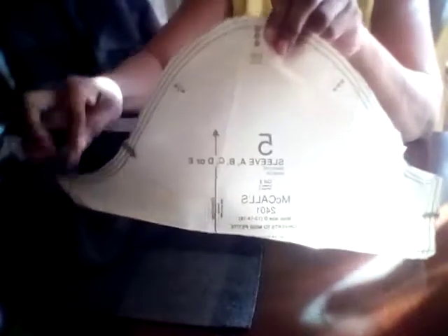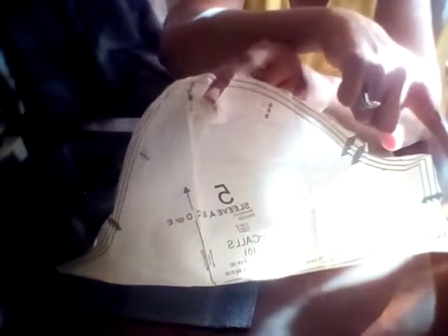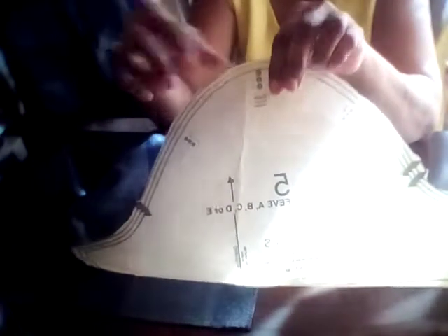Measure the underarm — this is the top of the sleeve — so just measure from the underarm all the way across to the other underarm, and say you get about 23 inches. Make sure your coat sleeve is going to be 23 inches all around as well. If it needs to be more, you're going to widen your sleeves on the side of the pattern.